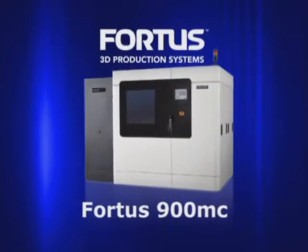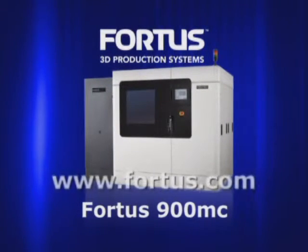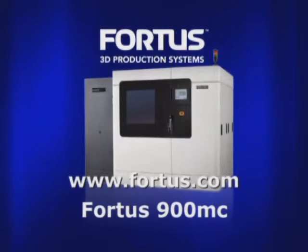The Fortis 900MC by Stratasys. Real parts mean real possibilities.